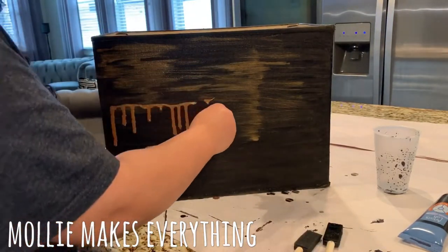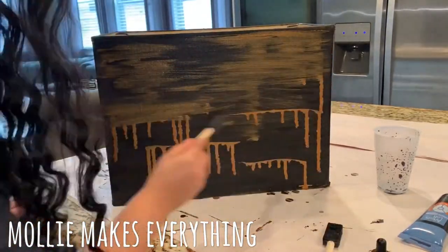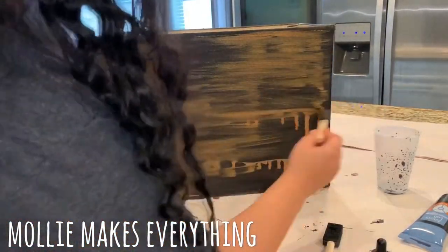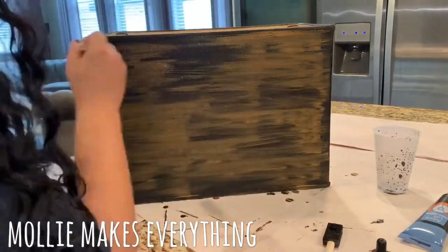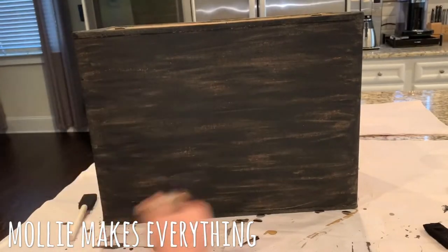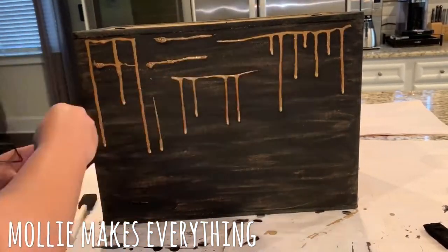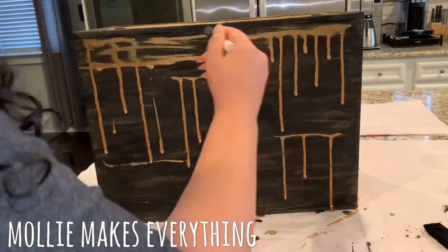I dripped the gold ink paint down the lamp and then used straight brush strokes across — just very light, straight brush strokes. I built up on that, doing a first coat all around, and then once that was dry I just went over a few areas again with the gold.